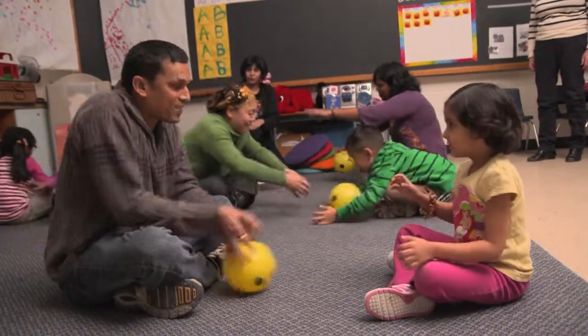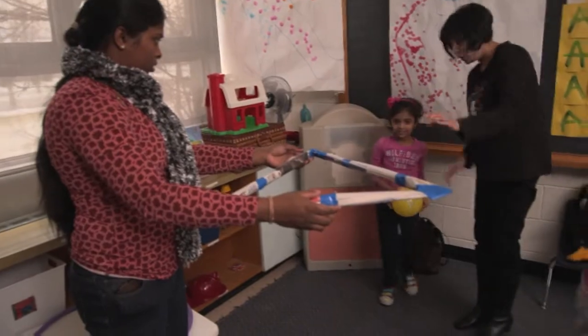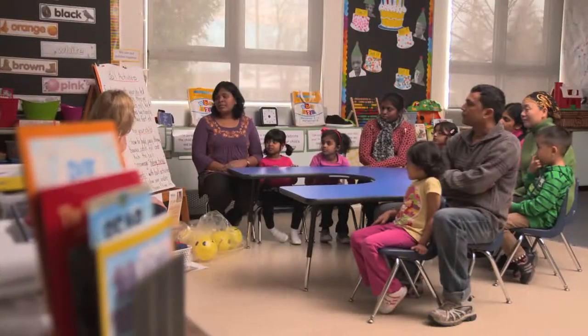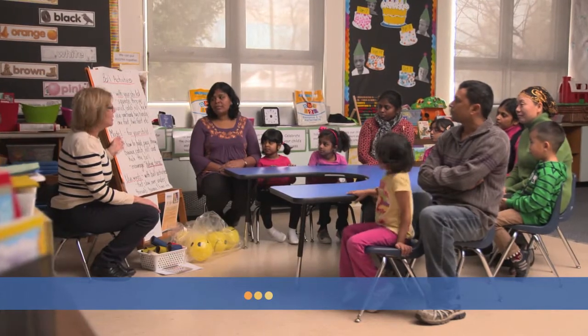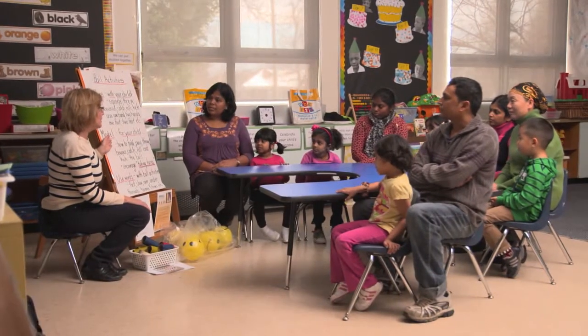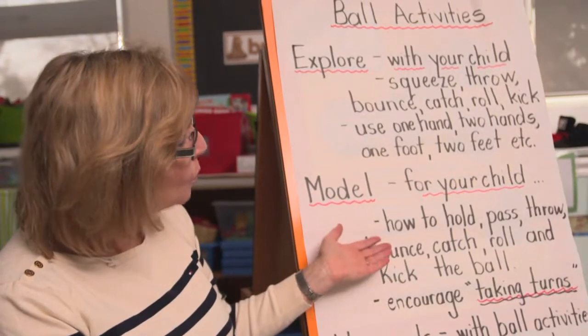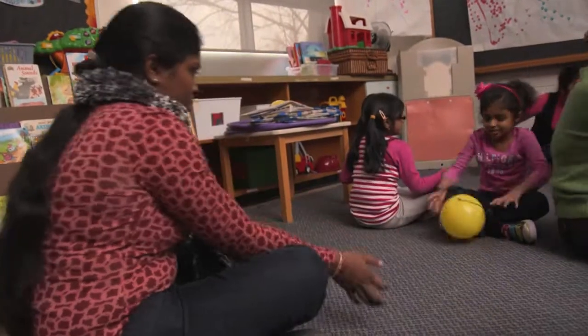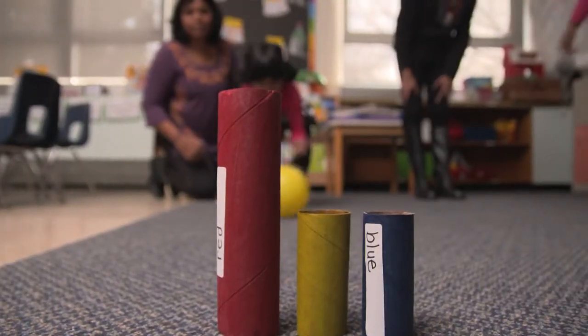Moms and dads, you're going to be working and exploring with your child using different types of gross motor activities. As a parent, this is your opportunity to model for the children. When they see you doing something, they want to copy you. You want to teach them how to hold a ball, how to pass it, how to throw it. You want to work on catching, rolling skills, and kicking the balls.